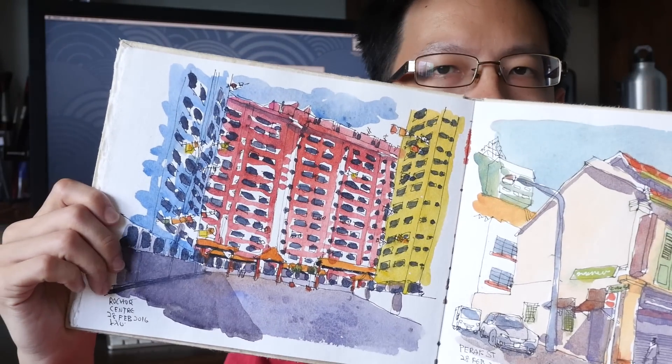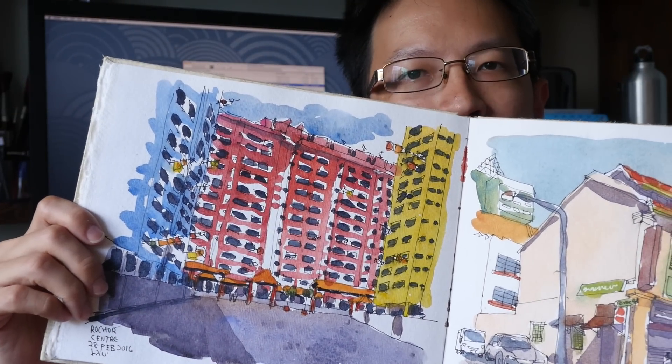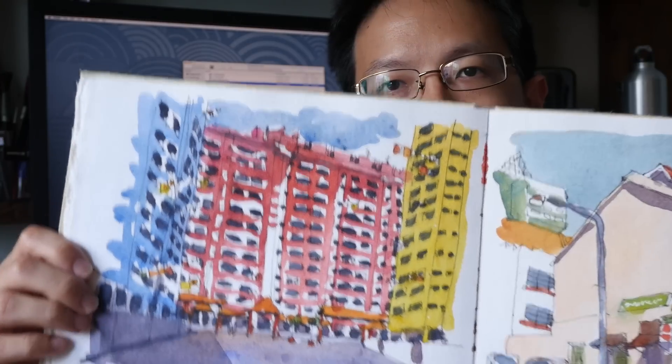That is the quick walkthrough of how I created this sketch. If you have any questions, feel free to ask in the comment section below. If you haven't subscribed to my YouTube channel, do so for more sketching tips, techniques, art book reviews, and art product reviews. See you in the next video. Bye!